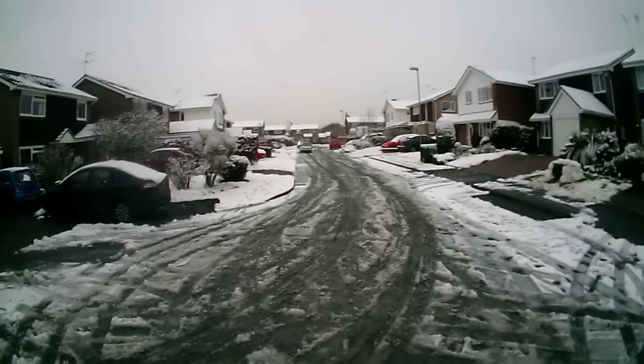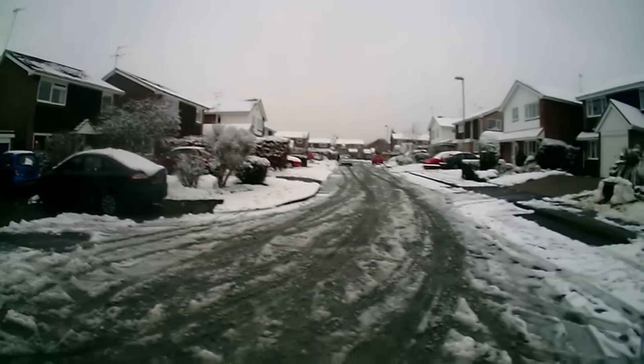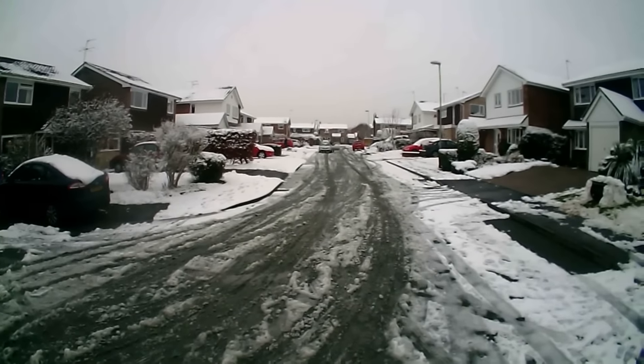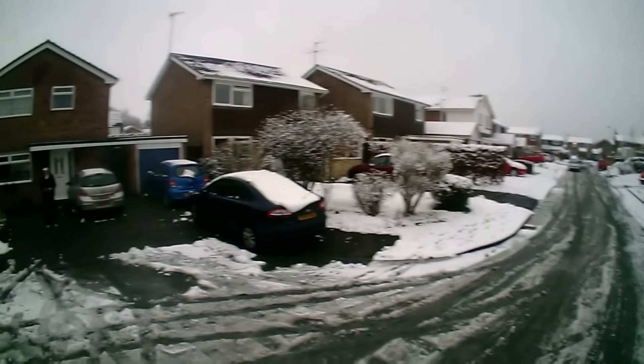In that previous video I didn't manage to get a flight video outside because the weather has been terrible. As you can see it's not brilliant here, but it stopped snowing just long enough for me to get a flight and it was fairly calm, so I just wanted to see how it performed.